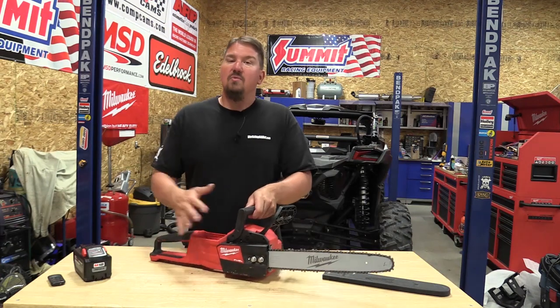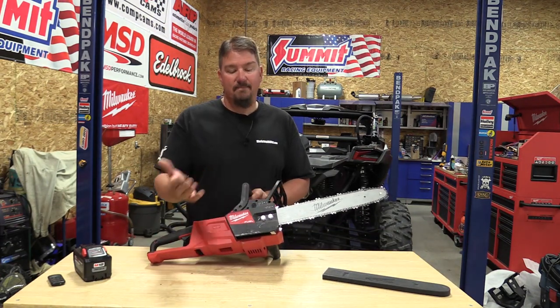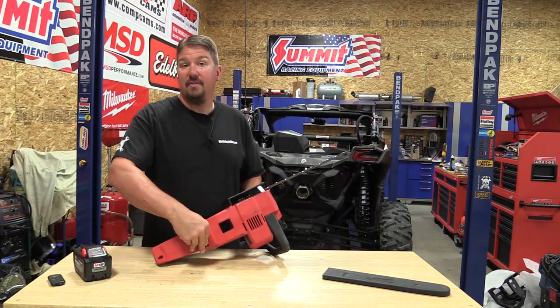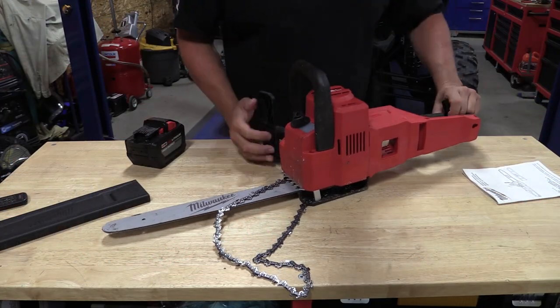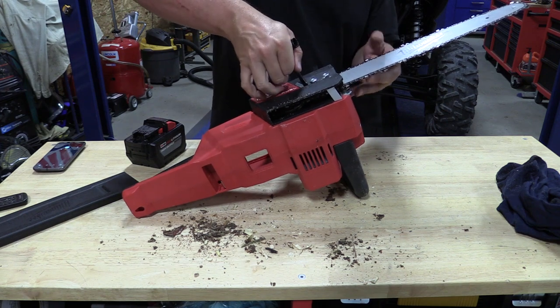On the other side, you do not have tool-free chain and bar adjustment. Whether that's good or bad is going to depend on the person. You do have an onboard tool stored in the bottom — it's in there securely but easy to get out. If you want to adjust the chain, it's just like any other gas chainsaw on the market.